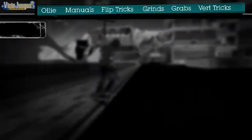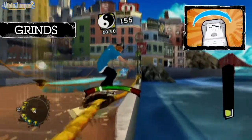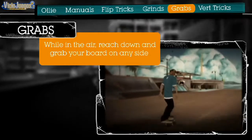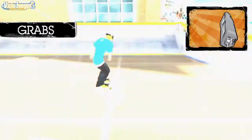Now we have a purpose for all those handrails and ledges. Ollie onto your rail and maintain your balance by rotating the Wii Remote left and right. To make things more interesting, you can add grabs. While in the air, press the A or B button, or both, and tilt the Wii Remote left, right, up, or down.